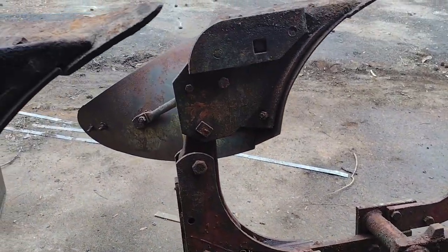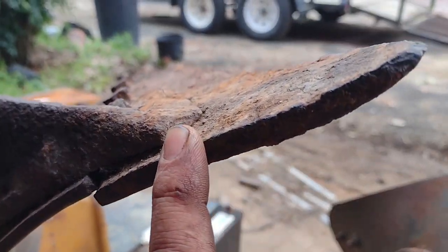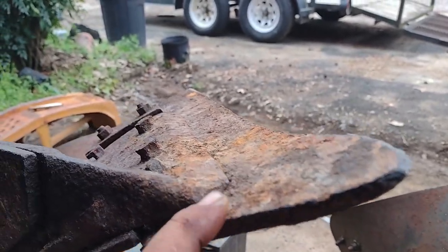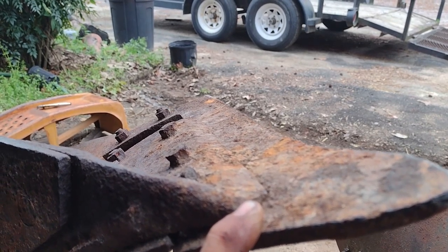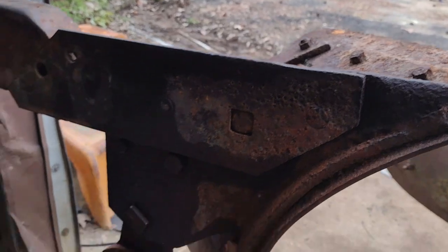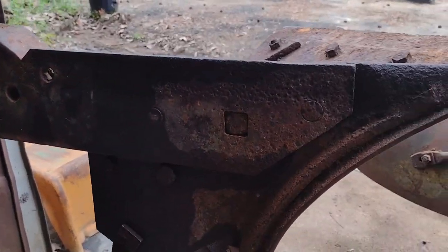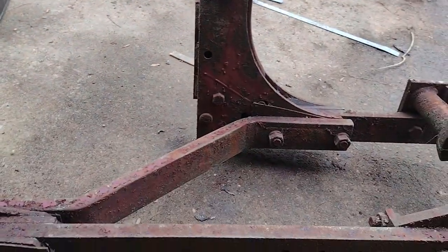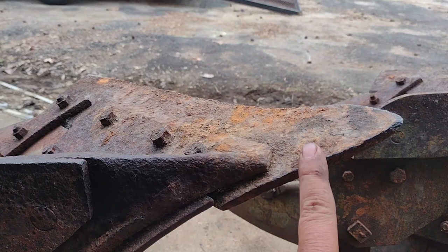Doing some plow maintenance — these shares are worn down quite a bit, as you can see, and they're a little rusty. It's been sitting in the dirt for quite a few years, but it'll be fine — they'll shine right up before long. The heel back here is in good shape.